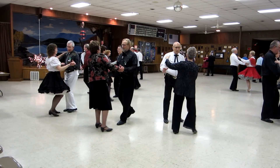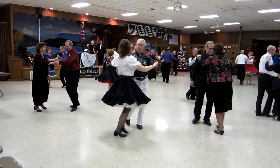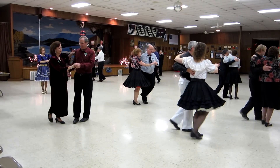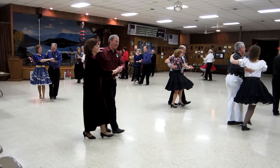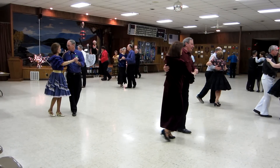Two side closes. Side reach through. Vine four. Walk to the side. Two forward.